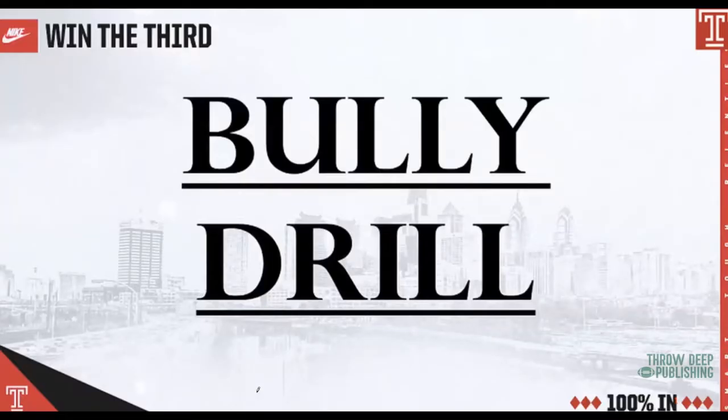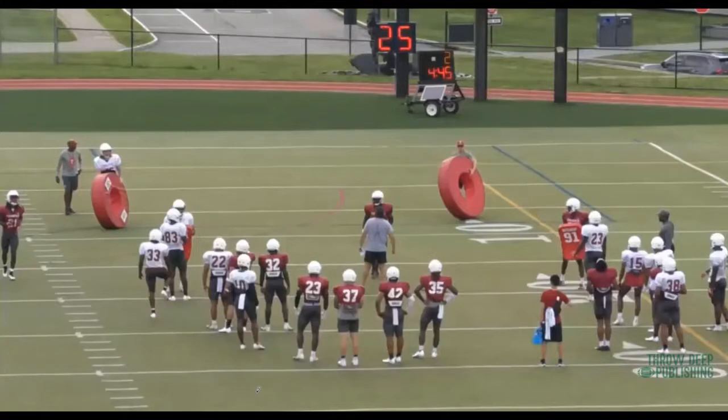Bully drill. Some people call this shock and shed, some people call it long stride. We named it the bully drill. This is when we do have to take on a blocker. Obviously, the other teams we're playing are coached — they're going to be in position at times. Our speed is going to try to knock it out, but if they get in position, we want to bully the guy.